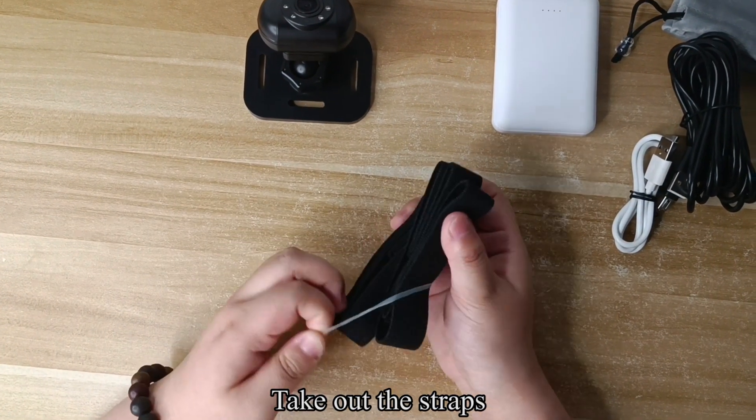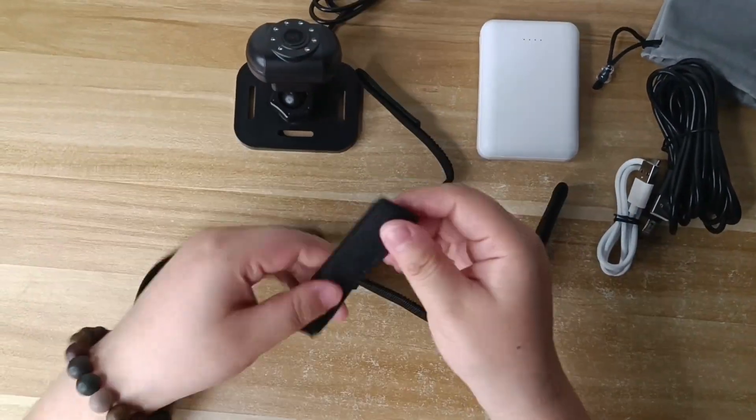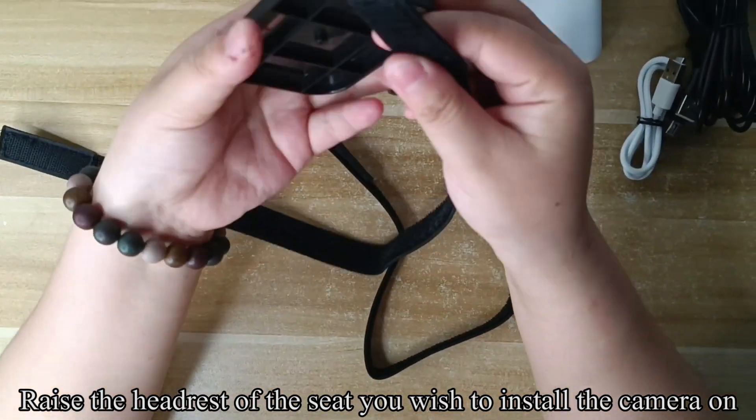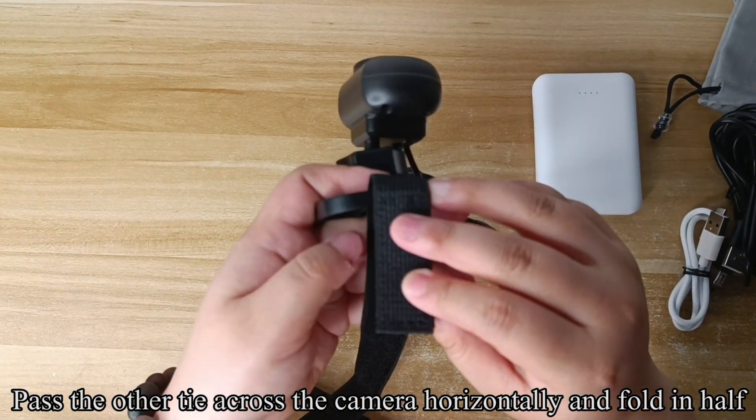Take out the straps. Raise the headrest of the seat you wish to install the camera on. Pass one strap across the camera horizontally and fold it in half.